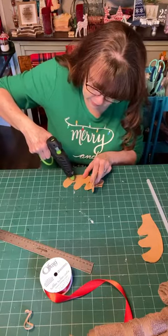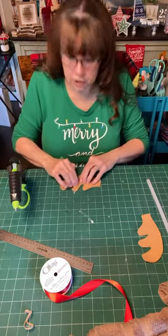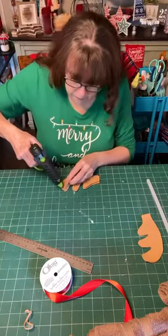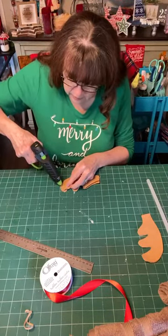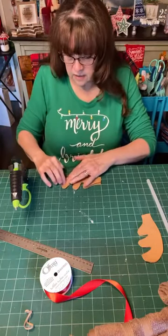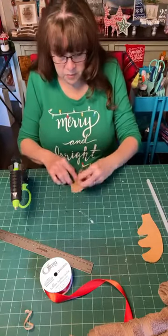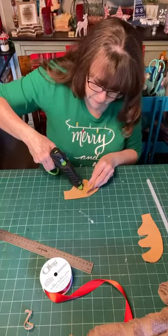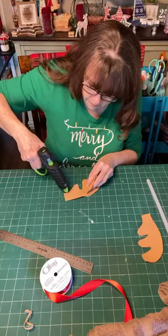For anyone just popping on, we are making a reindeer out of a bath towel — and right now I'm working on the antlers. Lots of people asking for the instructions — it's the supply list. It's kind of hard to write out the instructions; you kind of have to see it. You can do a replay on here, and this will be posted on our YouTube channel within an hour of us being done.